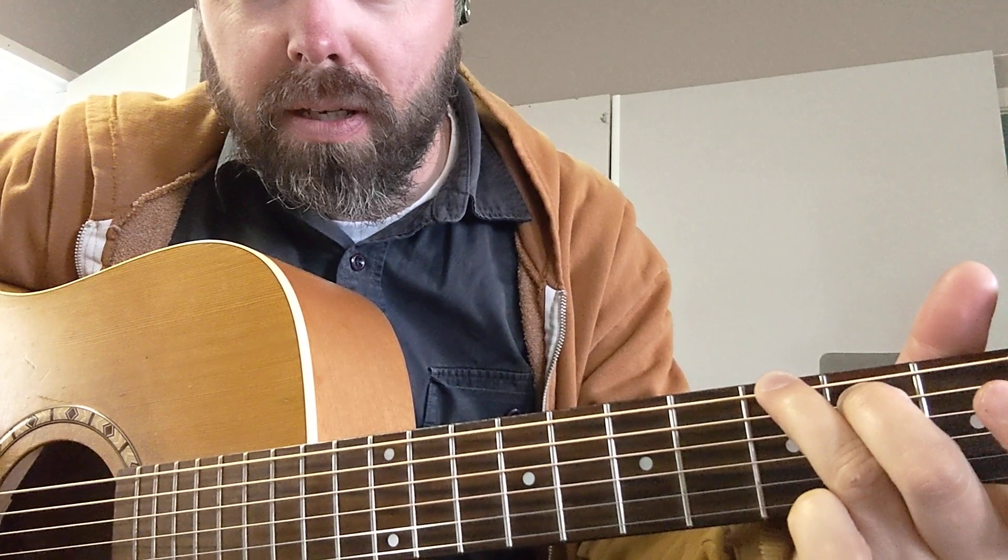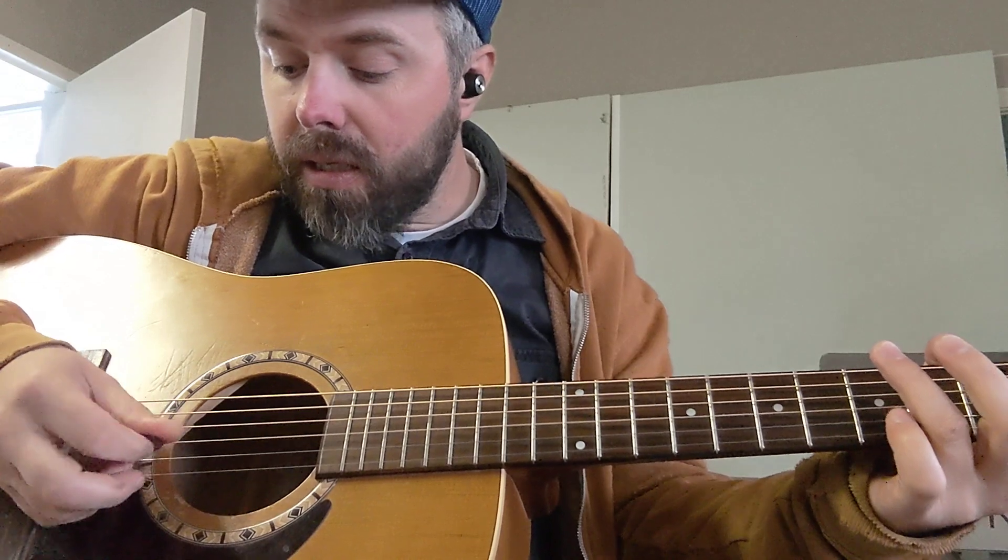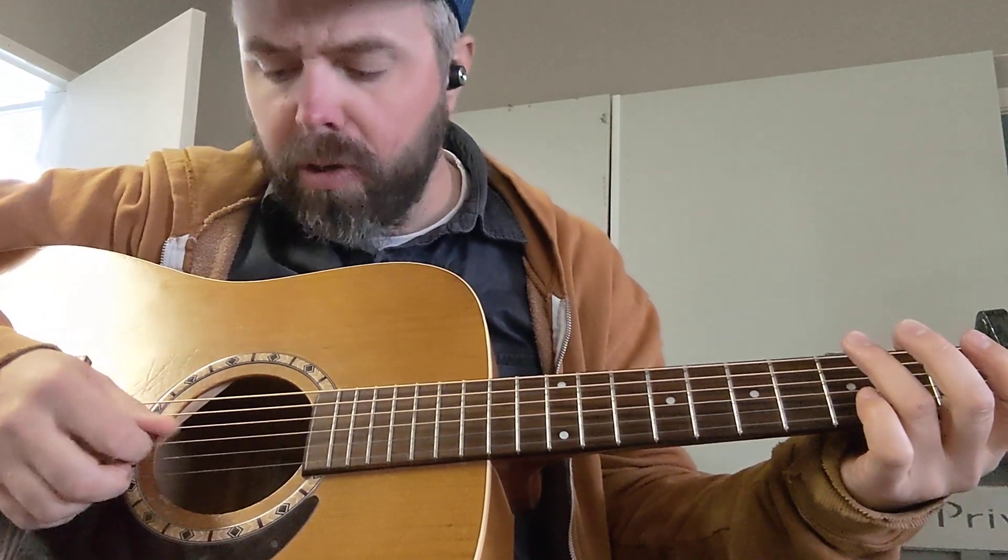There's the G. And in reality he actually goes, string-wise: six, five, open G.